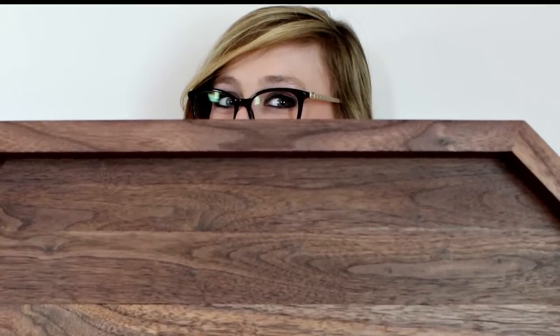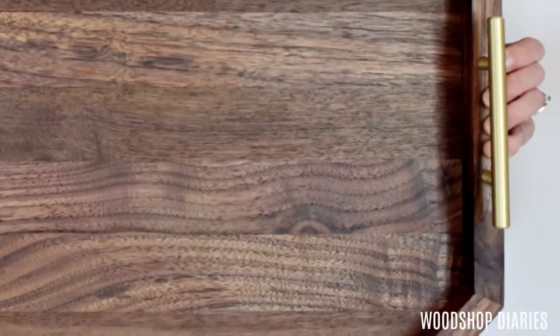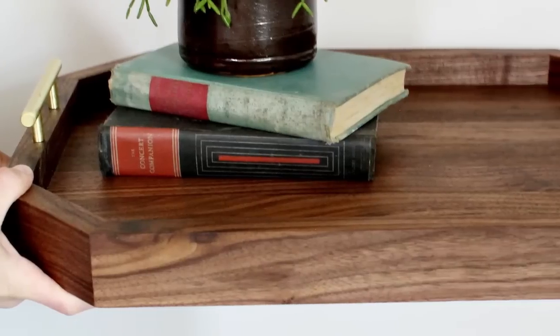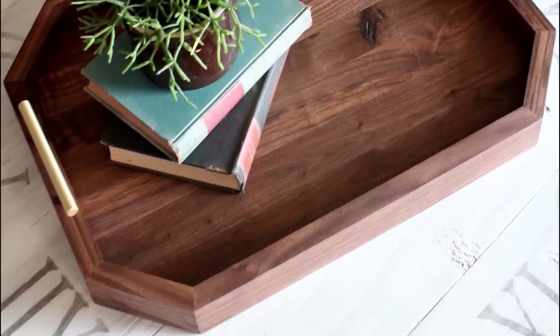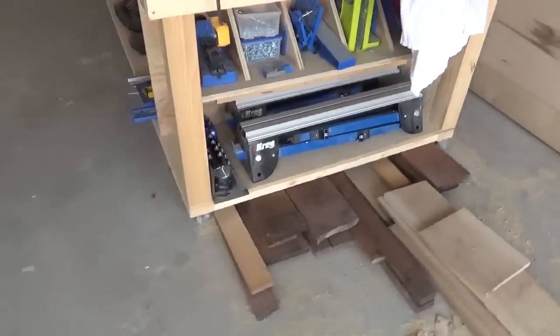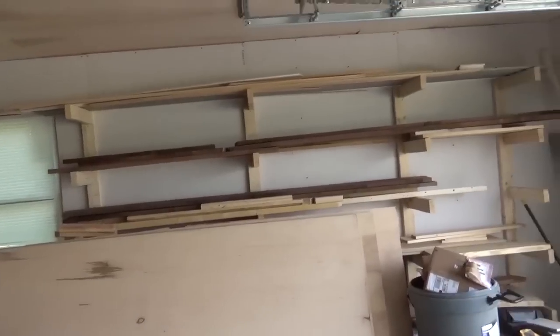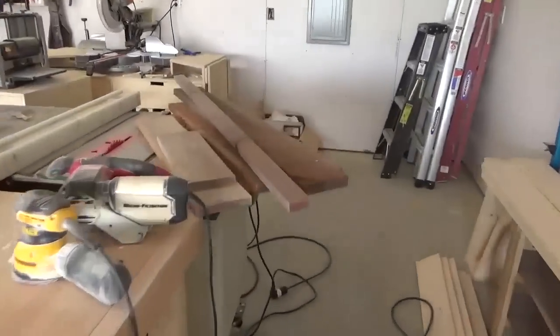Hey guys, it's Shara here from Woodshop Diaries and today I'm sharing a project with you that's a little out of the norm for me. If you followed along very long you know that I'm usually working in the shop building furniture or large DIY projects and they're usually out of inexpensive lumber. But recently I decided to take some time to experiment with some smaller decor projects, and that's mostly due to the fact that a friend of mine from work gave me some walnut he didn't have room for and I'm wanting to put it to good use in several unique projects.